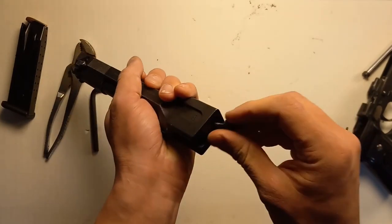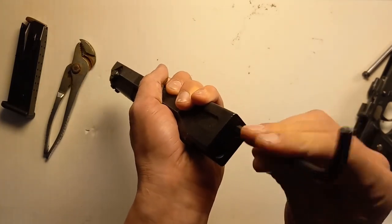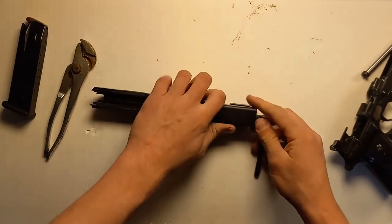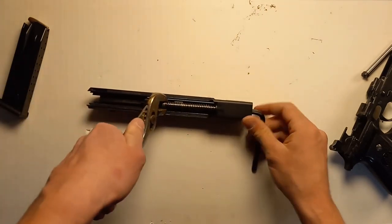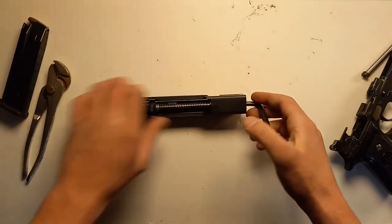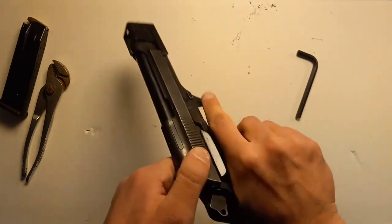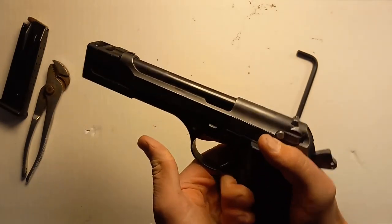Slip on the new comp and add the bolt. Thread it on with a standard quarter-inch Allen wrench. Once it starts to tighten up, you have to hold the guide rod in place or else it'll start to spin. Put the slide back on and it's done. This install clocked in at 57 seconds — just under a minute. No permanent modifications required.